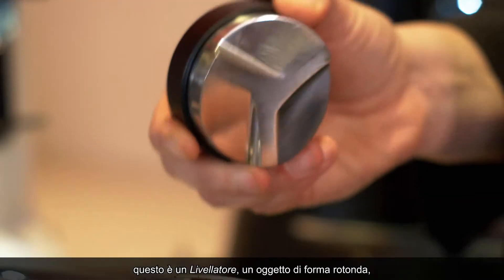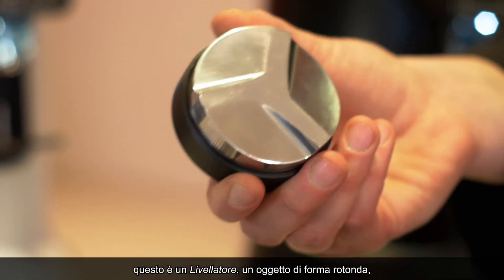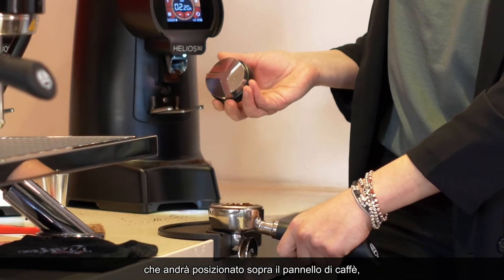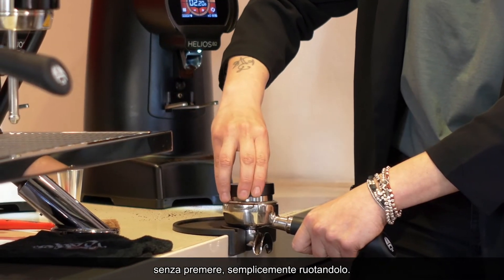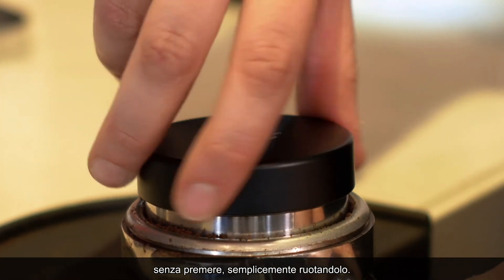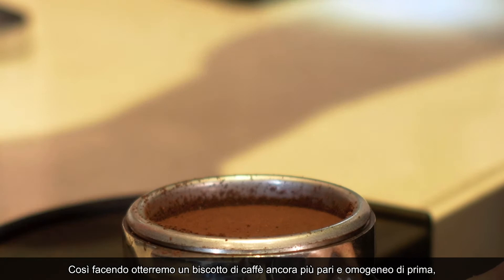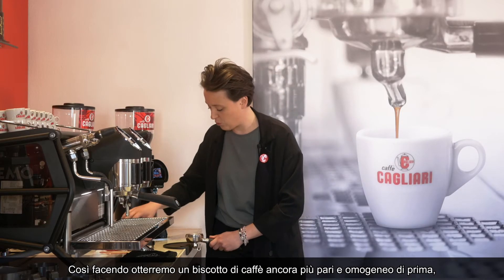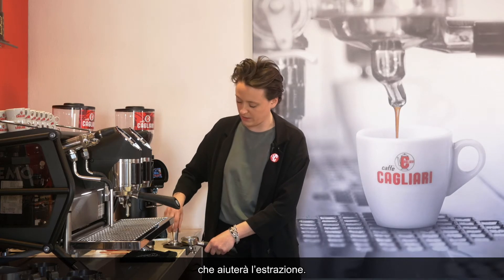If you don't feel comfortable enough, you can even use an object — this is a coffee distributor, this round object here — and you can just place it on top of your coffee pack without pressing down. You want to give it a good twirl like this, and in this way you'll have an even more homogeneous coffee pack that will help us in the extraction.